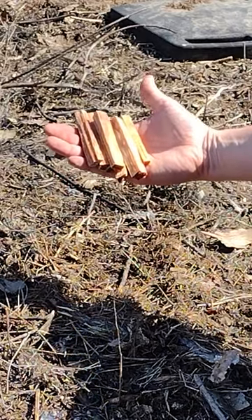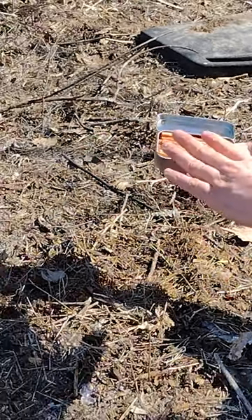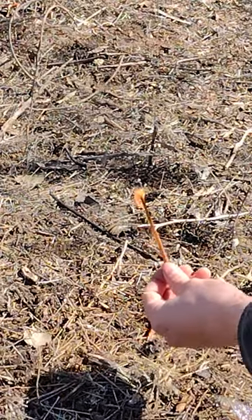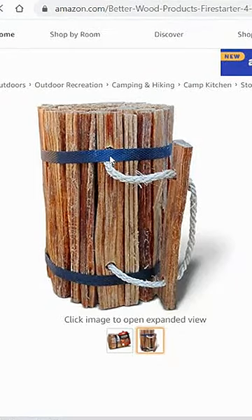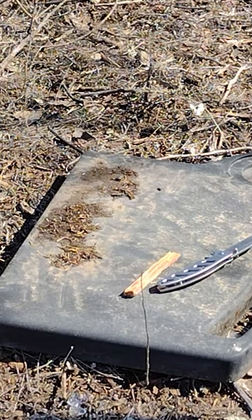Welcome back. Today you're learning how to make fatwood matches so that you can instantly have matches to replace your old conventional matches. You can do a general search on Google or even on Amazon and most fatwood will look the same.